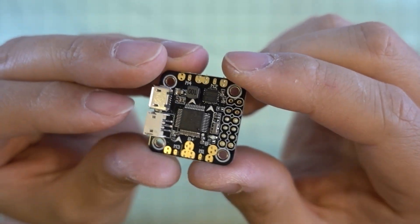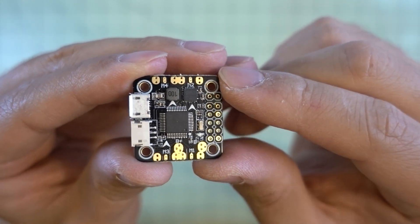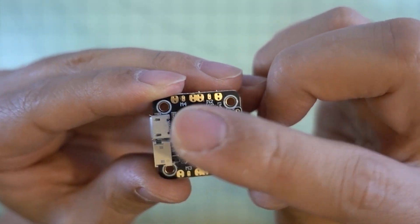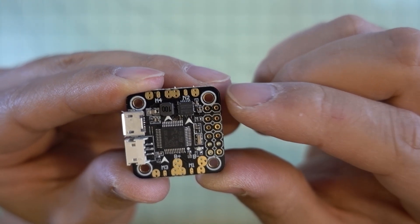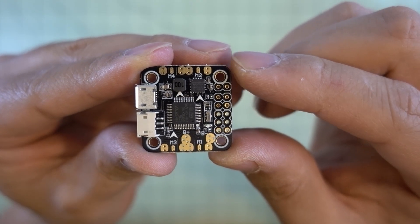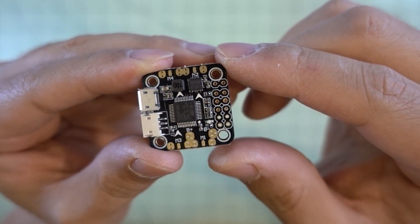This board has a lot of positives and works really well for a lot of these micro-builds, with one major exception — it has to do with the mounting holes. The holes are 20x20 in terms of spacing, but the holes themselves are M2.5 versus the Pico BLX which has an M3 hole, and that's what most frames are using right now — M3 screws and standoffs. Let me show you what the difference is in terms of screws.